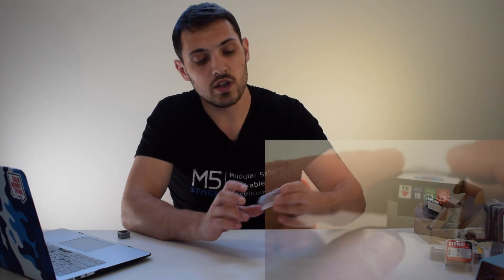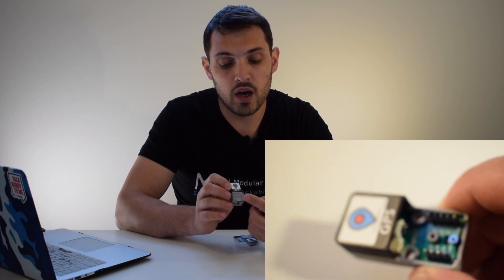Next up, we have some add-ons for the M5 Atom with different functionalities. The first is the Atomic GPS and TF, which could be used as a tracking device — whether you're on your bike or in your car. It's compatible with both the M5 Atom and the Light; the kit comes with an Atom Light, but you could switch it out for an M5 Atom if you wanted to display something. It outputs GPS data in NMEA0183 protocol standard, and is compatible with Galileo, GLONASS, and all other common GPS standards.